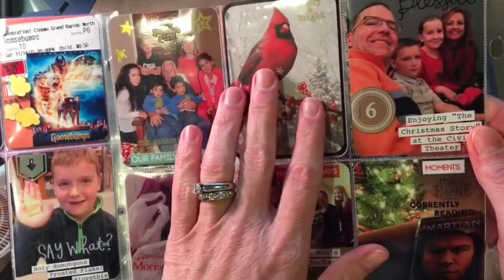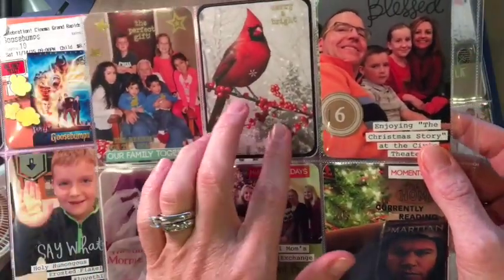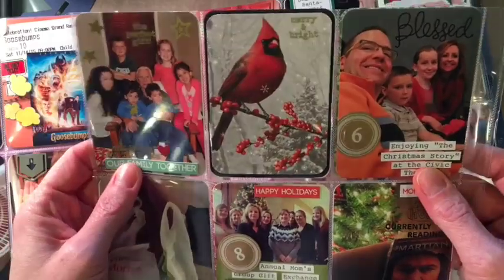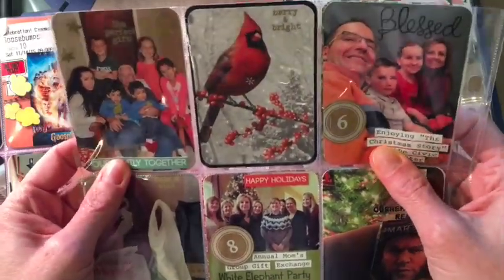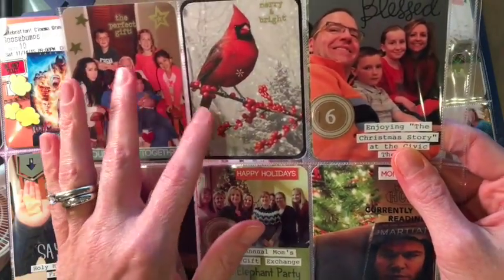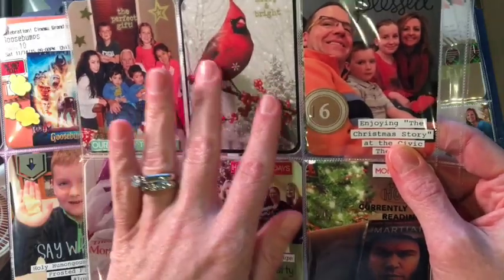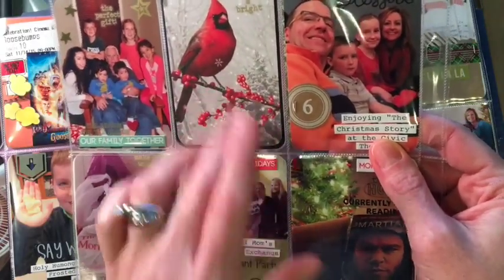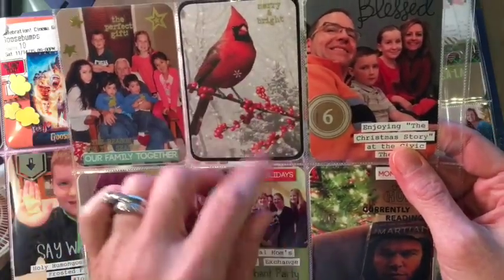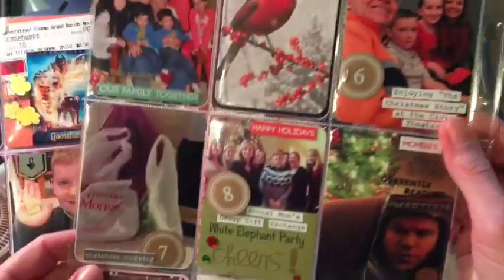Any of the fillers are usually filler cards — I don't purchase any Project Life cards, but they're usually cut-down Christmas cards that I like. I believe that cardinals are family members that come to visit us, so I like to believe that I'm surrounded by a lot of love from lost loved ones around the holidays. I thought this card that I got was fitting.